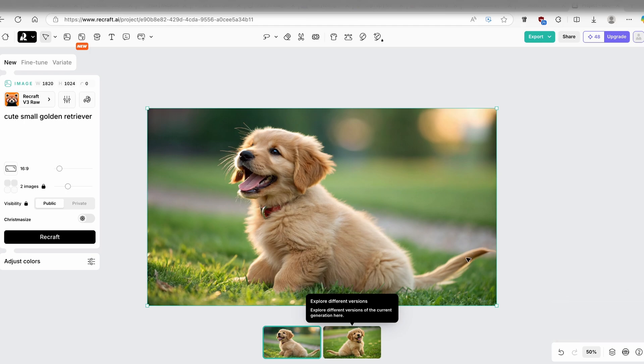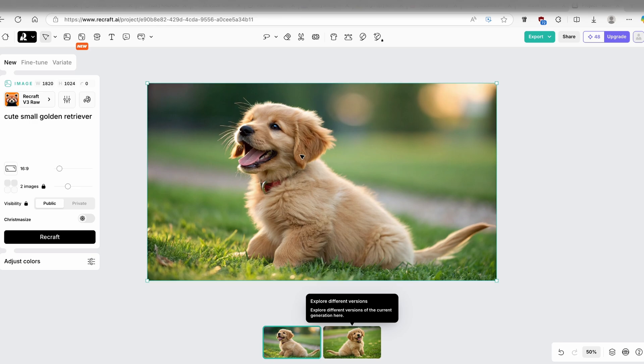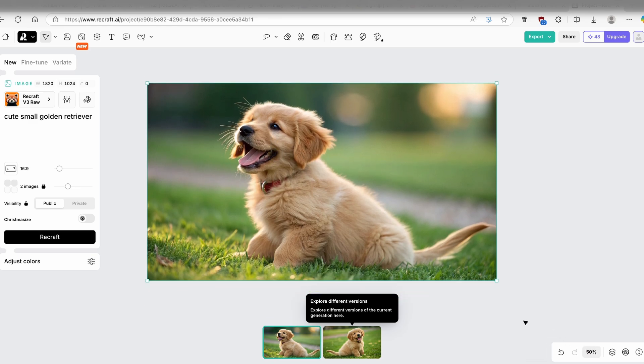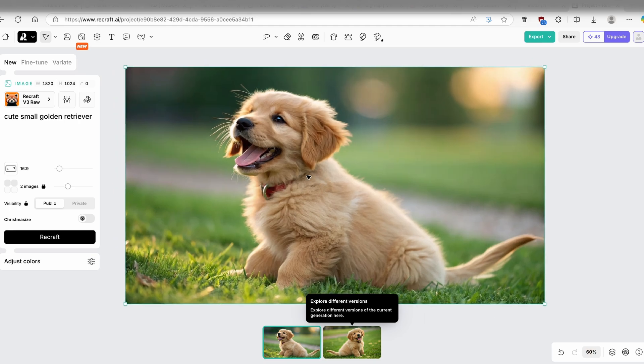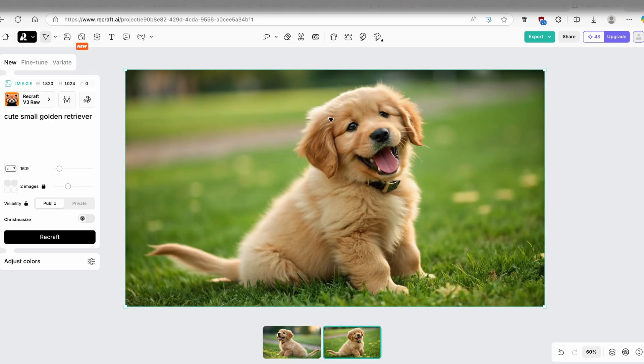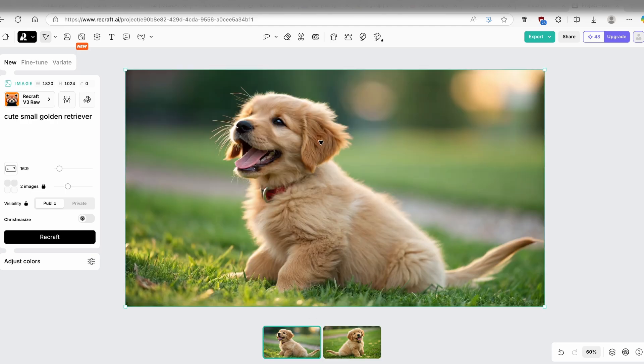Now we have the two images. The first one looks very nice — it has a really cool bokeh effect with the blur behind the dog, and the dog is really nicely isolated from the background. The second one looks very similar, just with the dog in a different position and direction. It also looks very realistic.